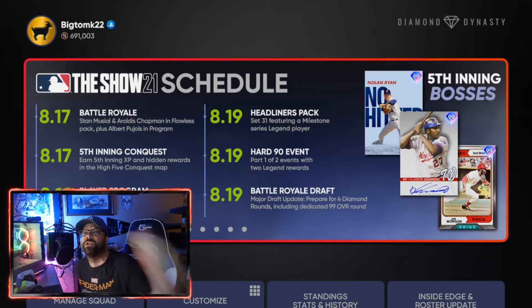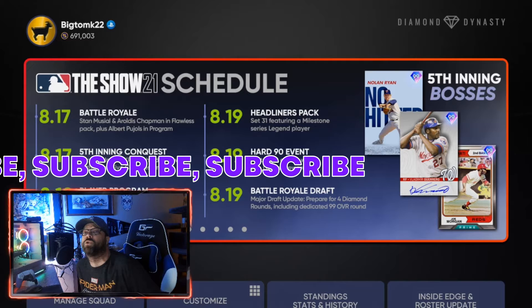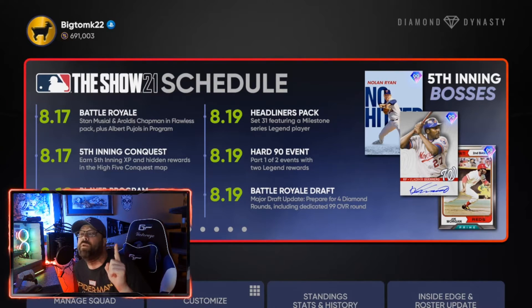Make sure to smash that like button and subscribe to the channel. On Sunday September 5th we'll be doing a giveaway for the Ronald Acuña Jr. autograph mini helmet here live on the channel at 11 a.m. Central — that's when I do subscriber game Sundays — but we'll be doing the giveaway on September 5th at 11 a.m. Central for that one in particular.